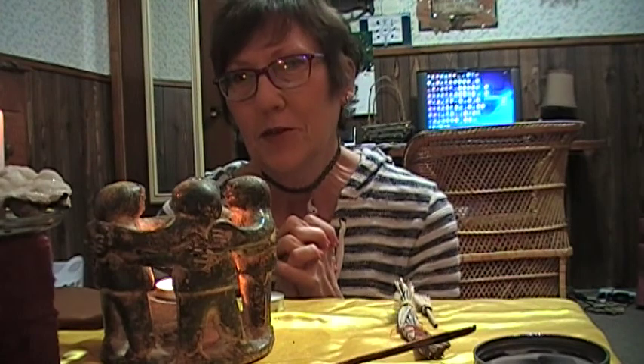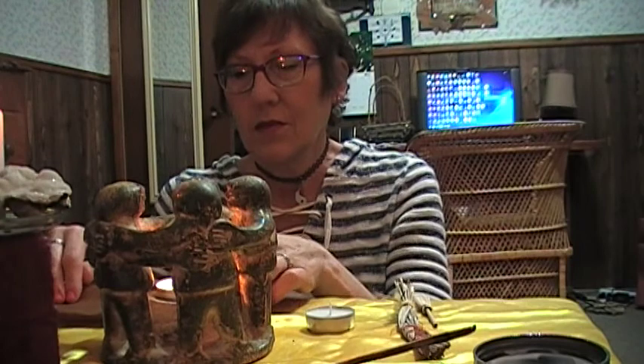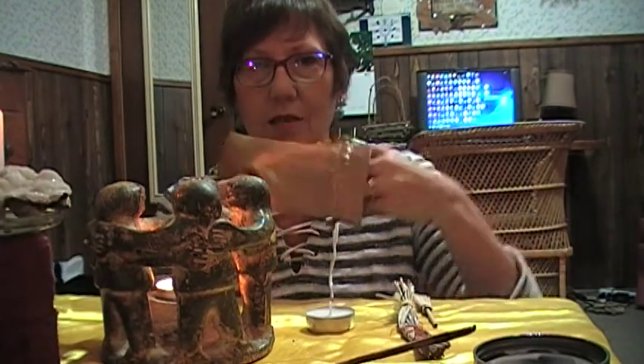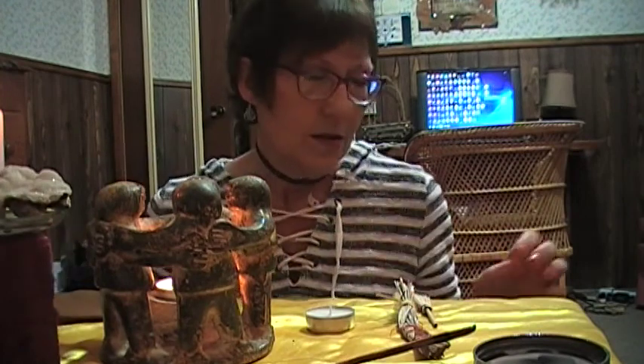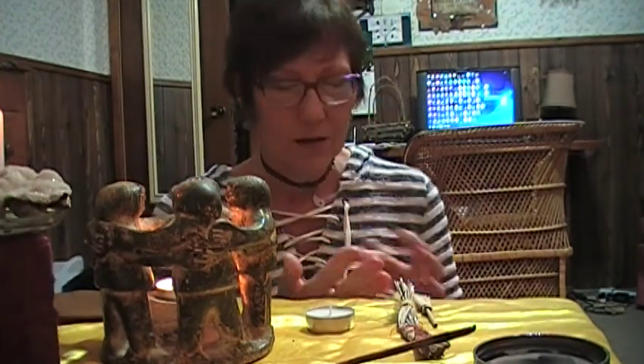Hey YouTube friends. Continuing on with my crystal memorization series, I thought tonight I would talk about sodalite, or as I like to refer to it, socialite. It's a nice little stone that helps you get through social situations.